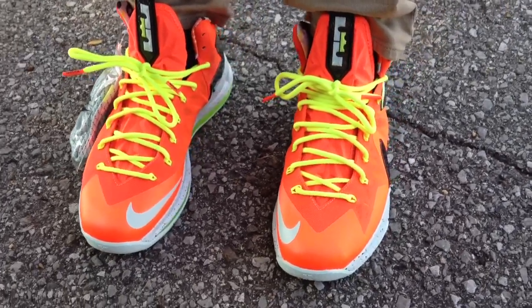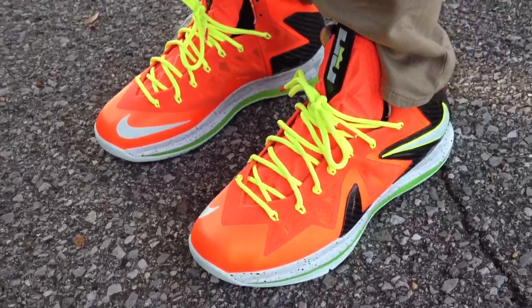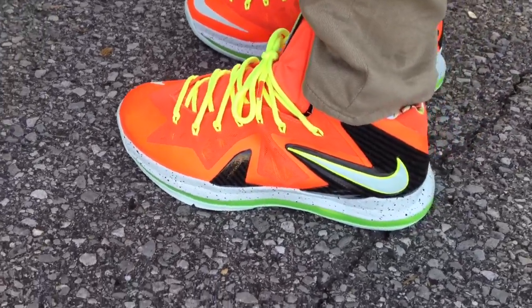What's going on YouTube fam? I'm going to do an on-feet review for the Total Crimson LeBron 10 Elites. So far out of all the Elites that dropped, this was the one that I liked the most.